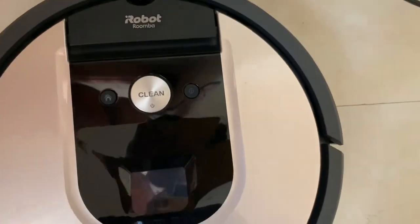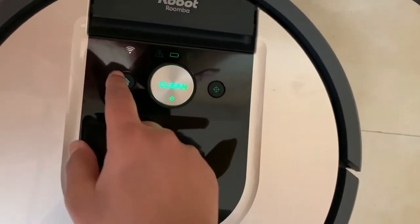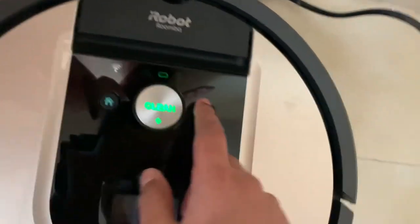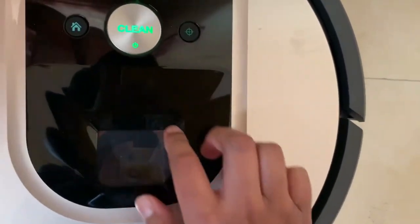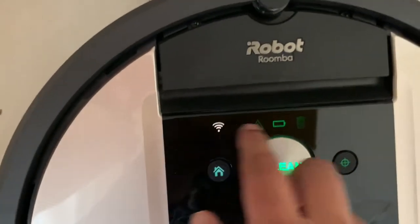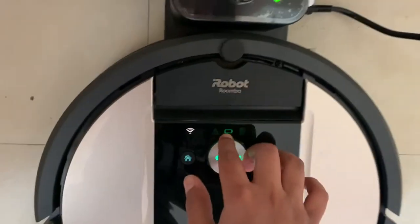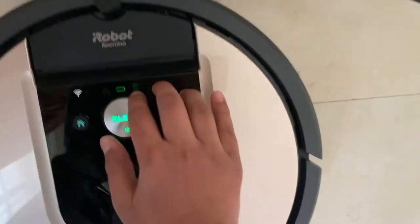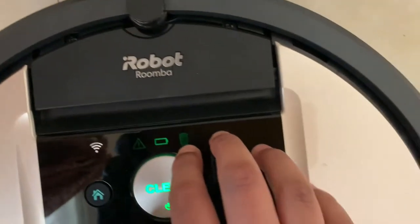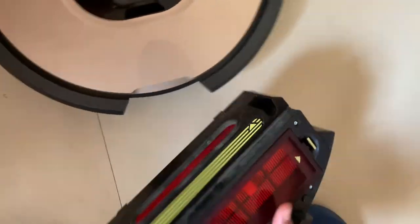Here you can see there is a clean button, a home button, and a spot cleaning button. This is the LiDAR sensor. This indicator is for Wi-Fi, this one shows if there's a problem, and here is the battery indicator. If it's solid green that means it is fully charged, and here is the dustbin full indicator. I'll show you the dustbin — you just press this and take it out.